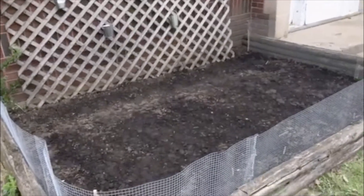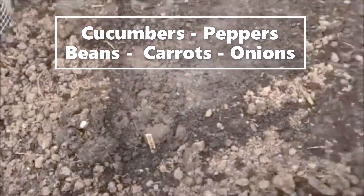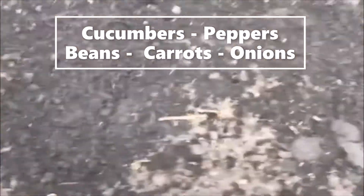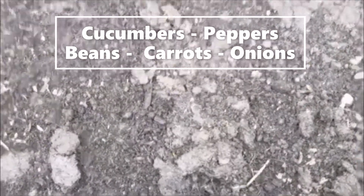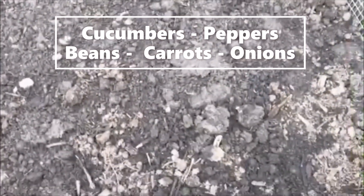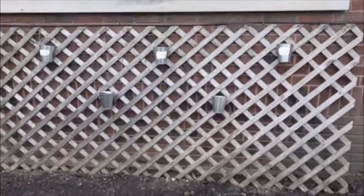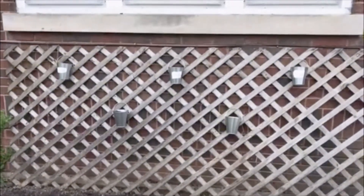Just finished planting and I'm gonna show you everything I planted. We have cucumbers, peppers, beans, carrots, and onions. And in the back here I planted some flowers and some herbs so I can cook with them.